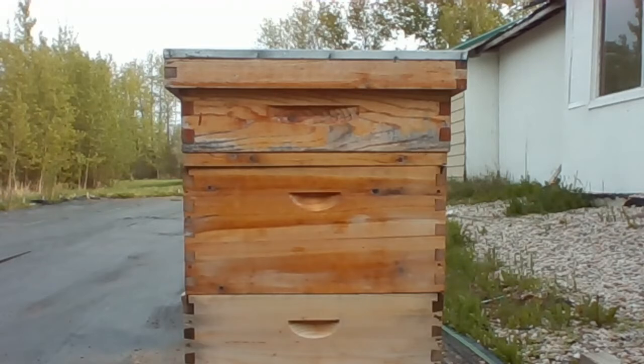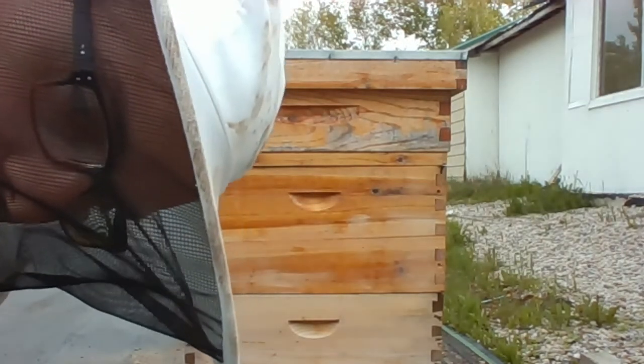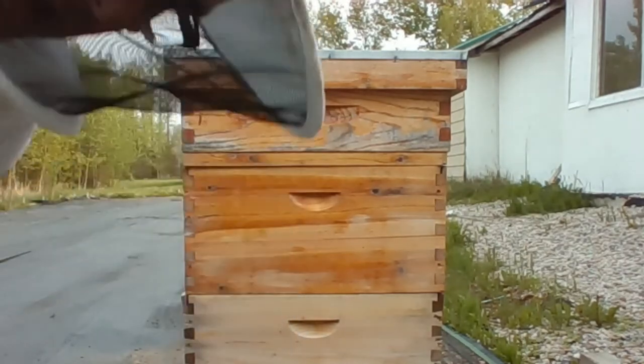Hope you guys can hear well. Looks like the bees are finishing off a really productive day here, some of the final foragers coming in. Every other bee looks like it's loaded with dandelion pollen. Hope you can hear well tonight.